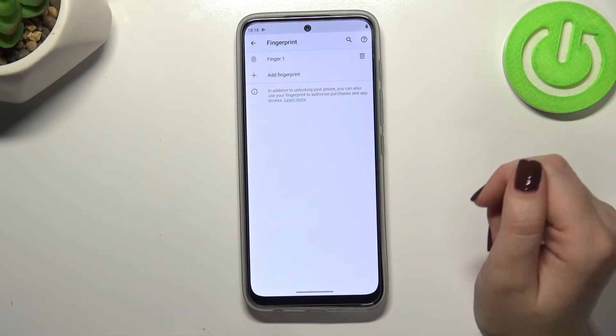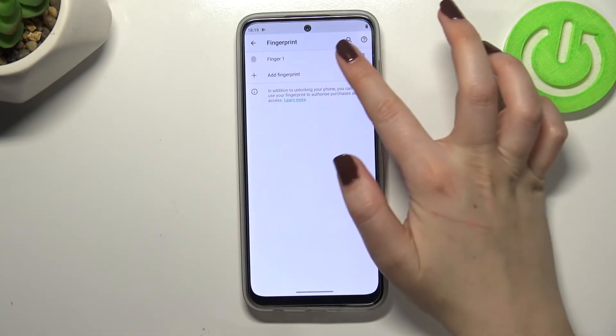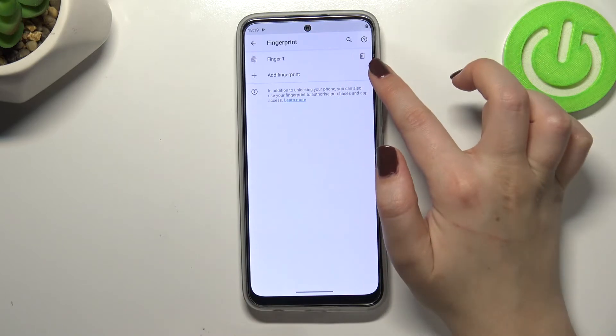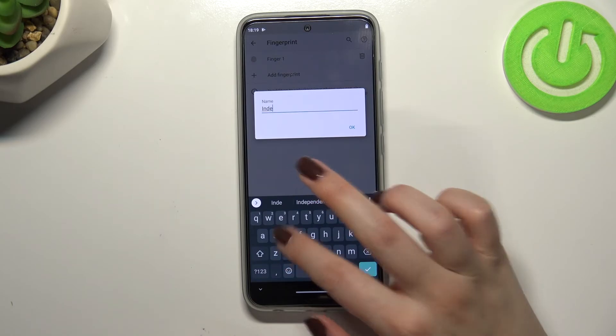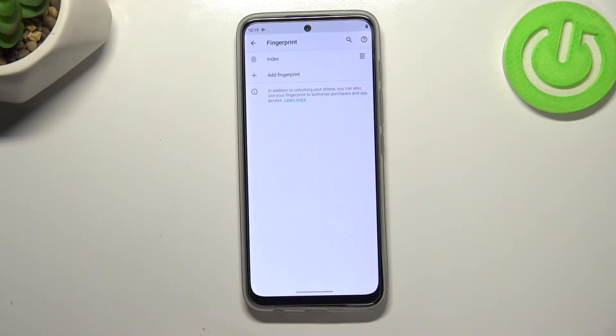We've been transferred to the fingerprint settings. This is the finger we just added — we can remove it by tapping the trash bin icon, or rename it if you want to. And of course you can add another fingerprint here as well.